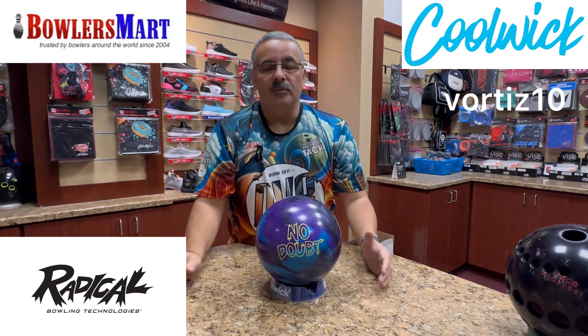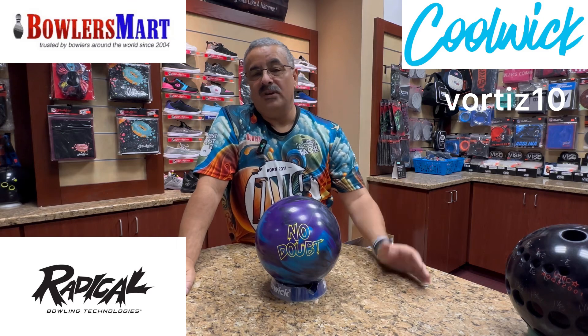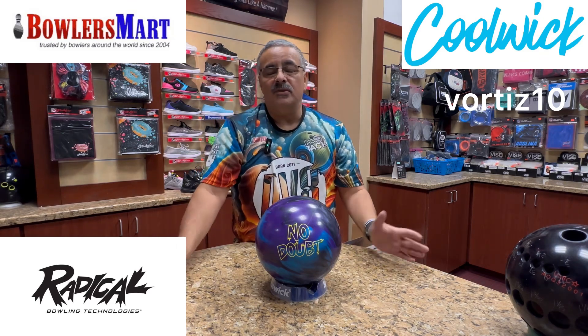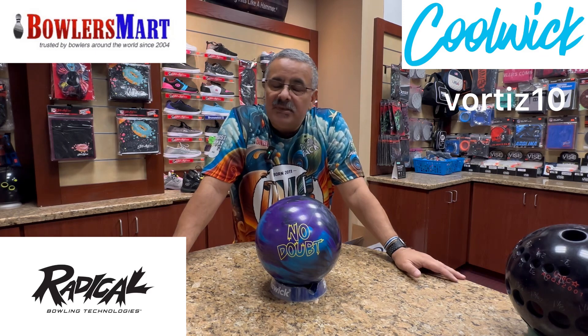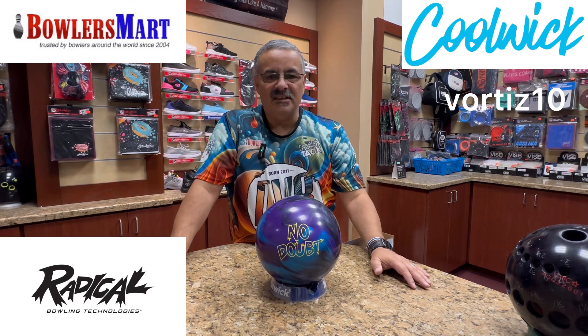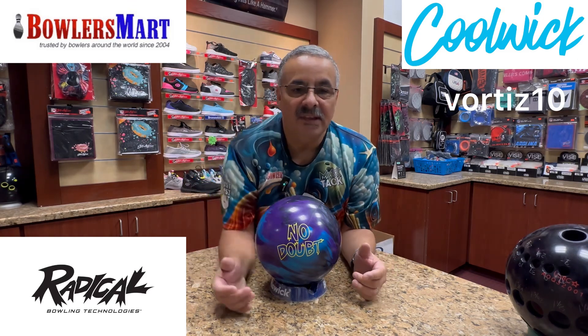You can pre-order it from bowlersmart.com. Go there as well for all your bowlers needs. Coolwick.com for all my jerseys — use my code VORTIS10 to save 10% on the final checkout. When you make your custom jersey, you can get pretty fancy with it. Use my code to save 10%.